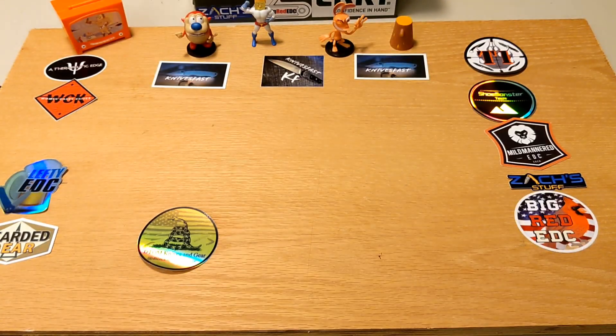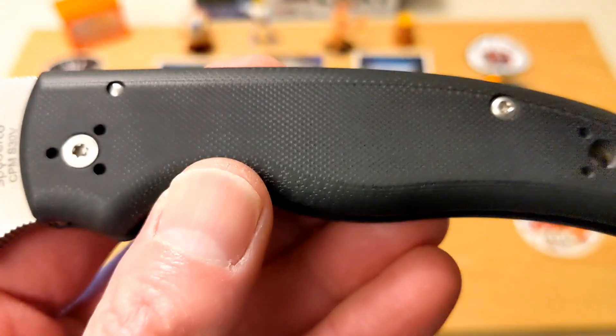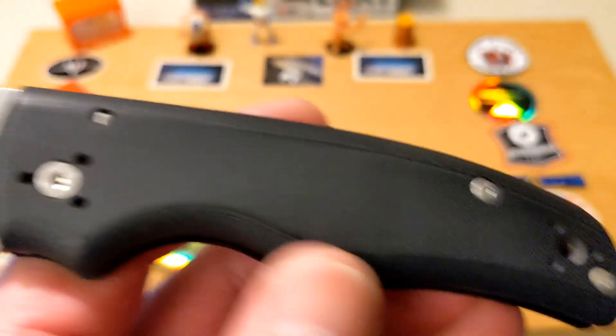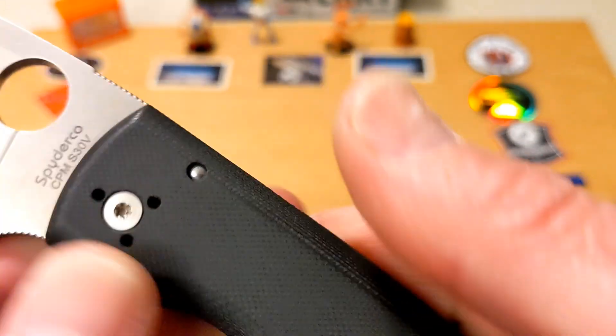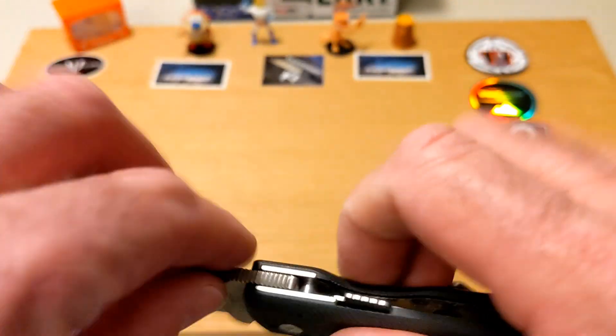Let's talk about first impressions. The very first thing I noticed when I got this in hand is the scales. I love how they're rolled off and shaped, but they're too smooth — I just wish there was a little bit of texture. There's a lot less resistance. I just wish there was a little texture for pulling it out of my pocket and getting it into position.